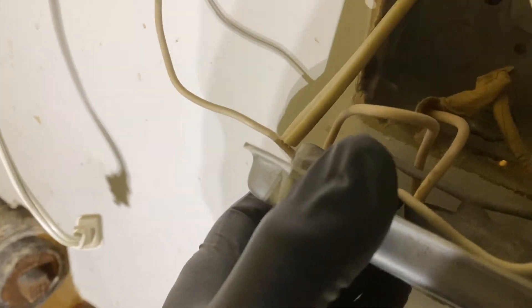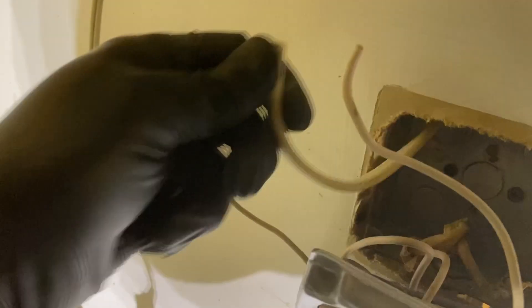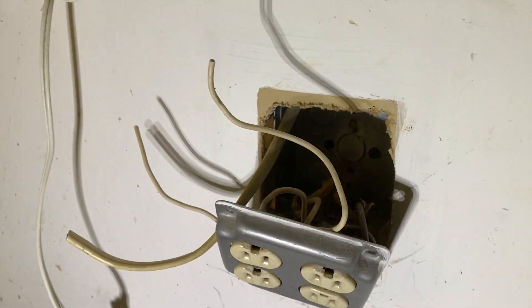So it was stealing power from this double outlet box. Line and neutral went to the thermostat, which I just pulled in here — I'll throw a wire connector on there. Then it went down to the circulator. We're going to make this right.